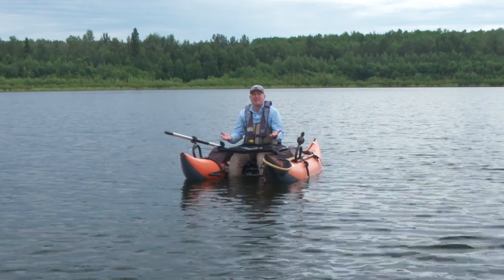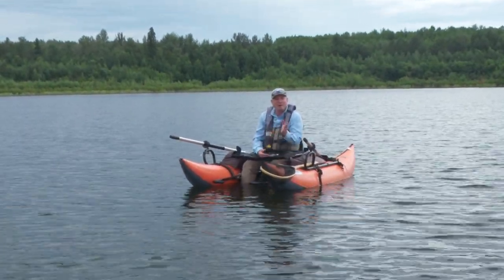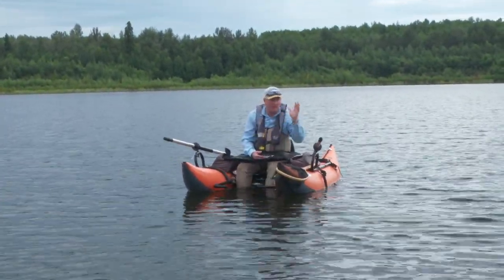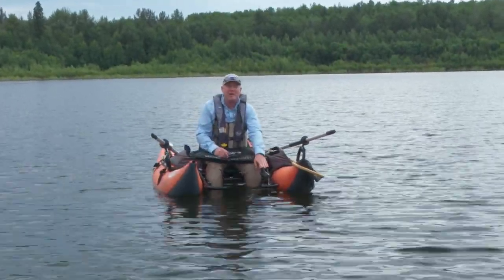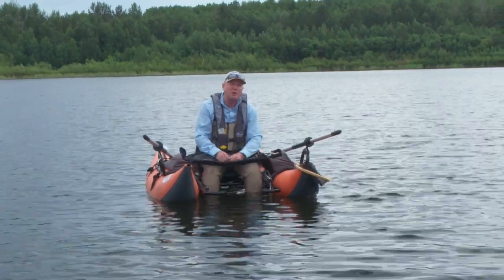I'm getting a little tired of swaying back and forth in front of you, so I'm going to kick myself over into position. I've got the wind straight at my back — always at the back. I'm going to deploy the bow anchor and see if I can prove to you just how well this works.